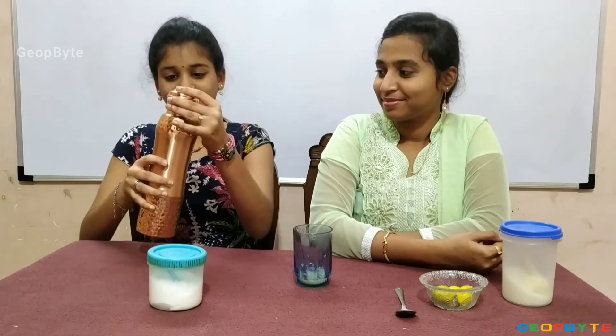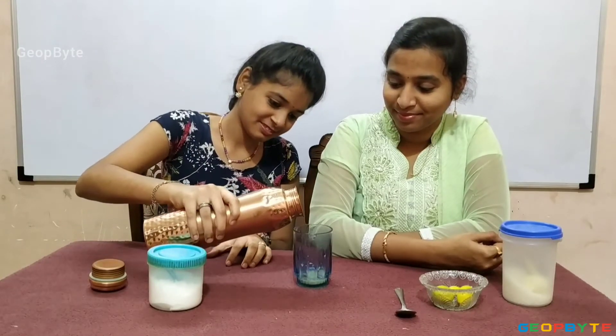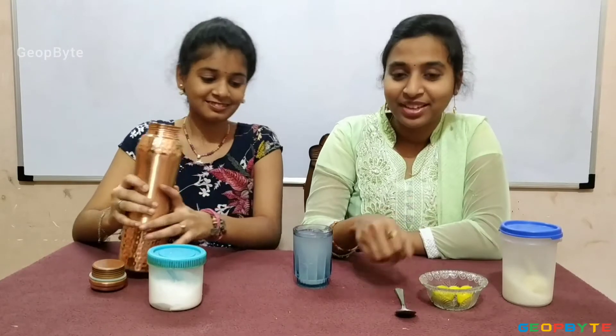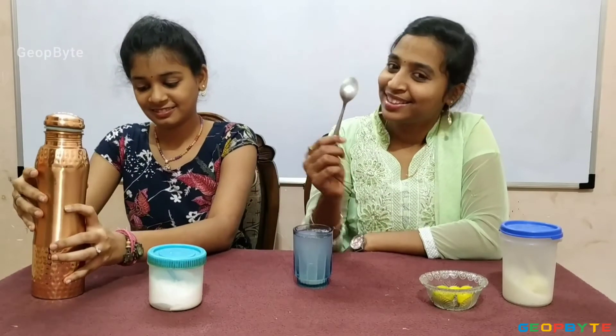Let us add a tablespoon of sugar. Now, let us pour some water.